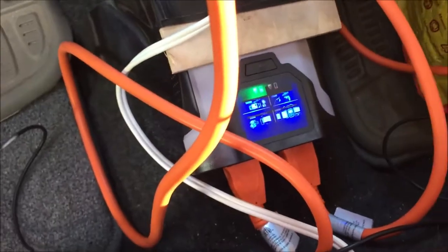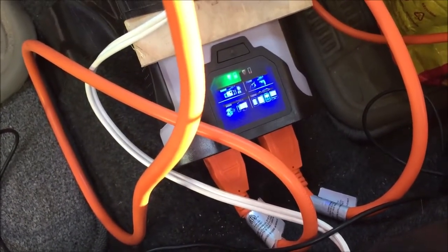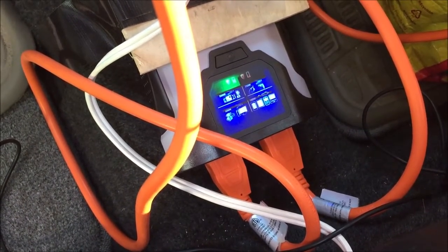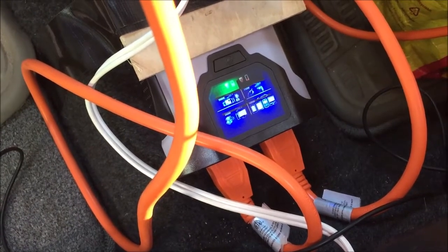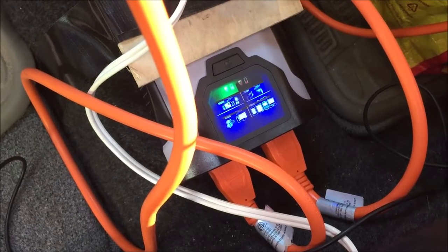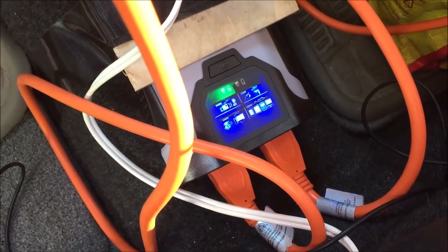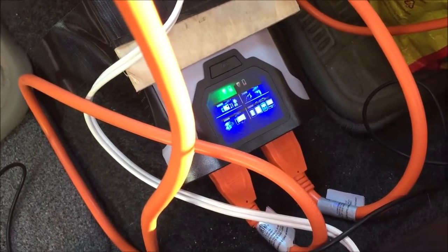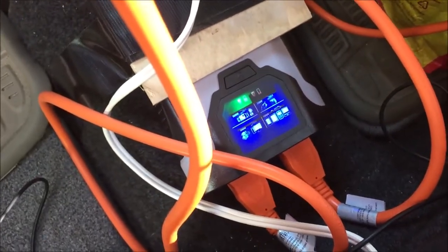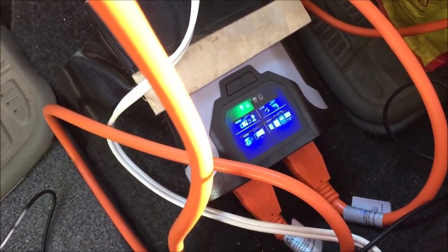We have an extension cord on each plug so each of us independently has our own outlet, basically splitting that power — so we're allowed 2.2 amps each. Our laptop power supplies only use 1.5 amps each, so we're only drawing a total of 3 amps out of the 4.4. We could still plug more stuff in if we wanted to.